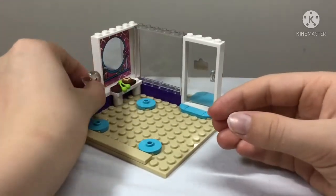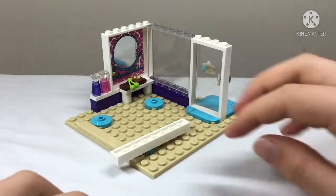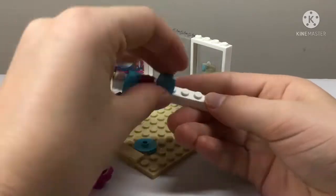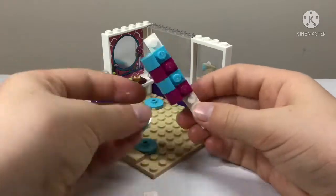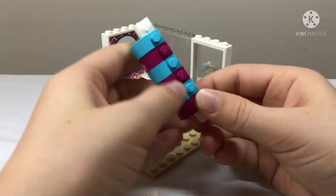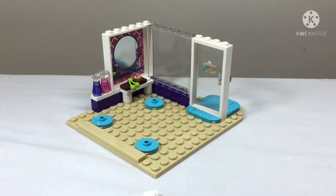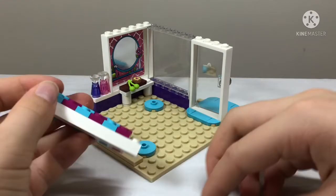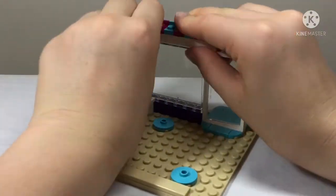Now we have a purple and pink bottle going on the shelf — maybe shampoos or conditioners, just mystery hair products. Then we get to build a cute little blue and magenta awning. I put them on the wrong way around at first, but this is how it's supposed to look, and it clips on up here.